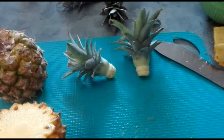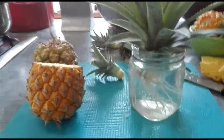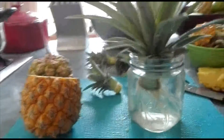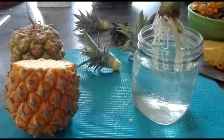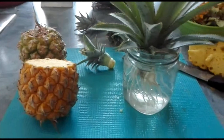Then you get a mason jar and you stick it in so that its base is about that much in the water. It'll start sprouting roots like this — this one's ready to plant — so you'll put it in a pot.